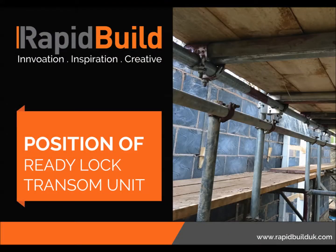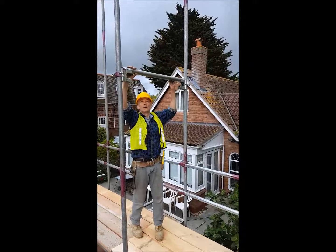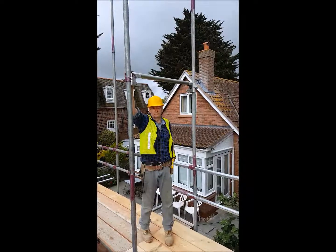The big advantage of this is that you've got freedom of access all the way around here — no internal brackets getting in anybody's way. And because we're using these ready-lock units, they can be positioned above head height. The ledgers can be fixed straight in there, and there's free access all the way around for anybody using this level — and it's the same for all the other levels as well.